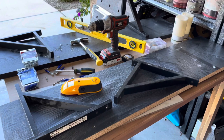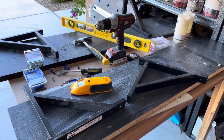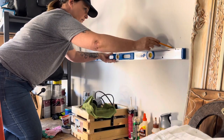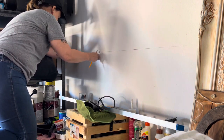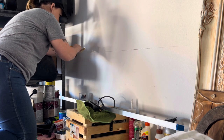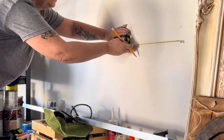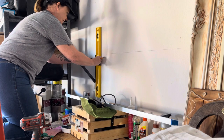First things first, we need to measure the shelf and then measure the space on the wall where the shelf is going to sit, and then we can work out exactly where the brackets are going to go. Here I've measured the entire length of the shelf which is 47 inches. I'm now measuring from each end in 9 inches — that's where the brackets are going to be located. I'm taking my bracket and placing it where it needs to be.